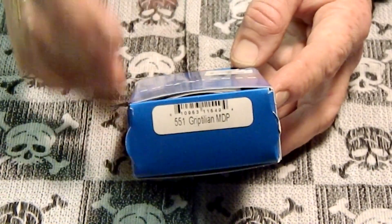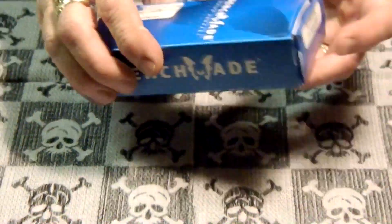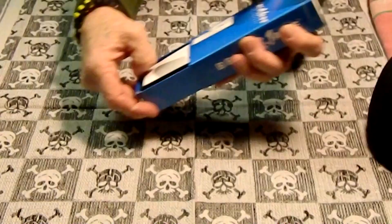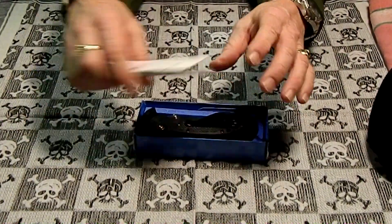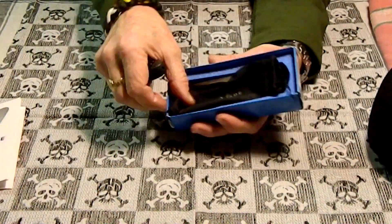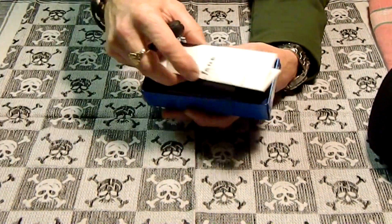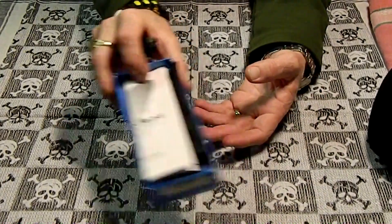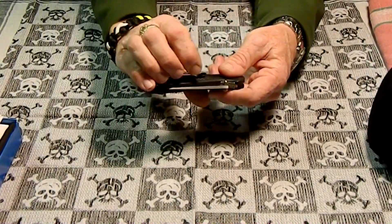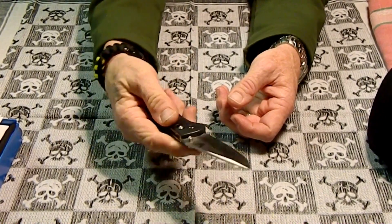This is actually my first Benchmade. I've been carrying it since yesterday. I really like it — I opened it yesterday morning, carried it yesterday and all day today. It came with the pouch and receipt. I actually bought this, picked it out, so it was my gift. And this is the Mel Perdue Benchmade.